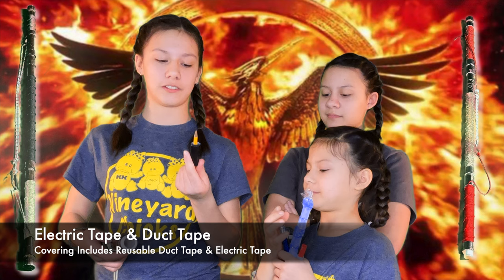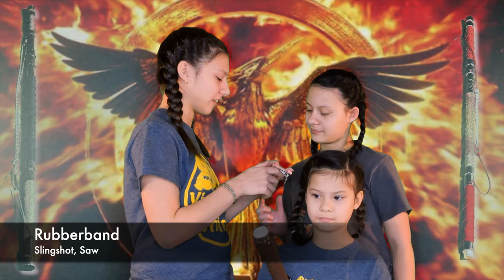Rubber band slingshot. I have a heavy-duty rubber band that will not break very easily — I've tried. That will make a good slingshot, because it can be used as a weapon or a means of hunting food. Slingshots are really cool.